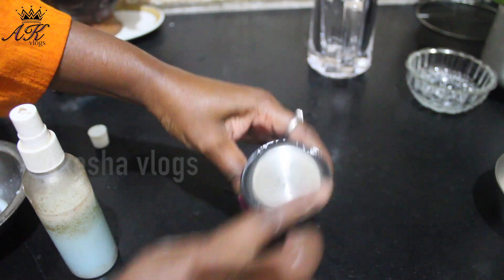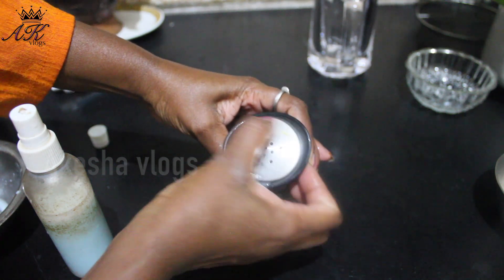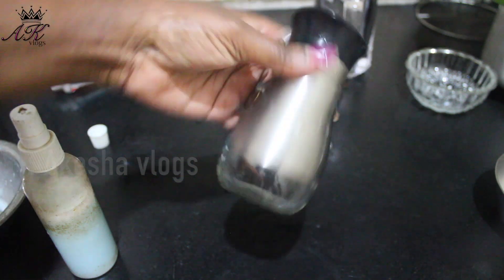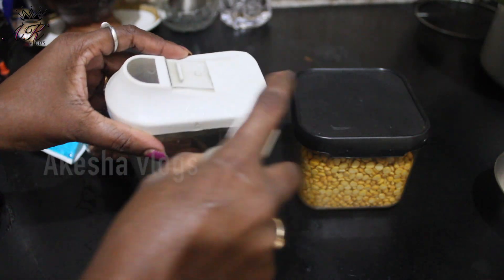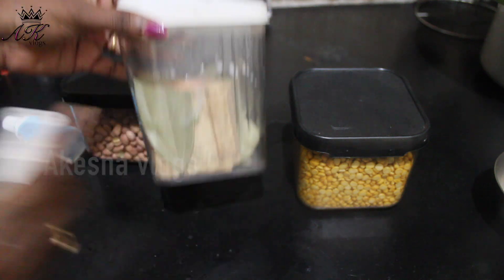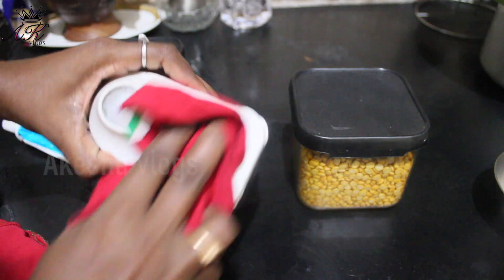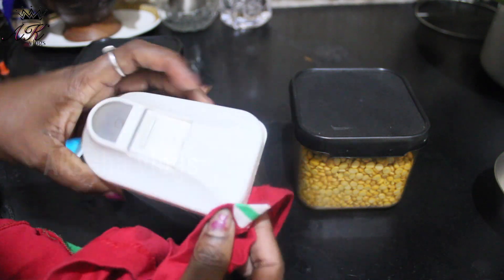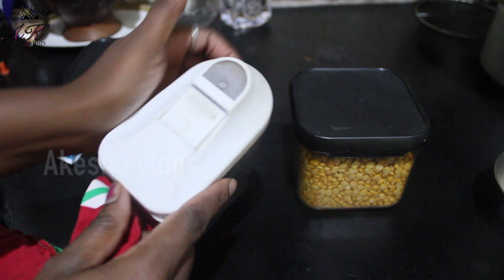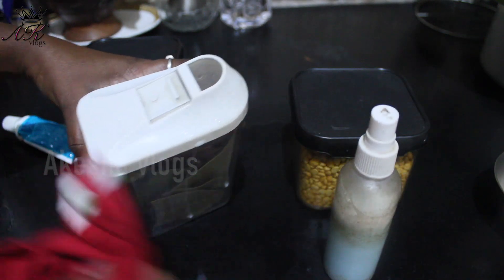You can use soap, brush, scrub and scrub. It will be easy to clean. The box is full and clean. The spray is tight and clean.